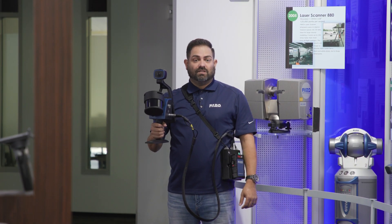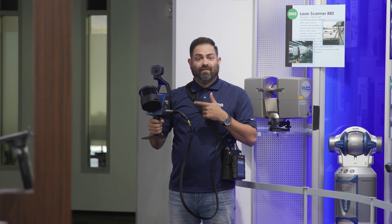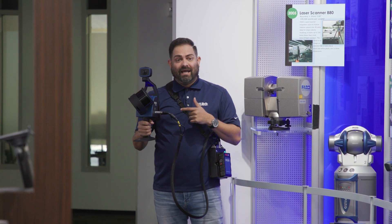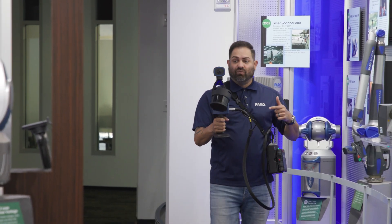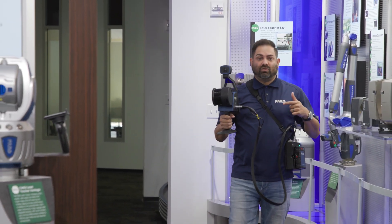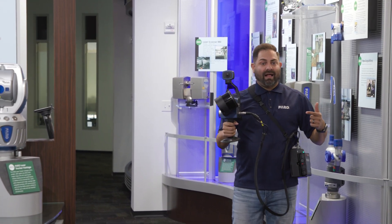Hey guys, my name is Rafael. I'm the application specialist with Pharo Technologies, and I've got my hands on the brand new Pharo orbit scanner. This is a hybrid scanner allowing me to basically capture data at the same rate that I'm moving. In this case, we're using a mobile scanning capacity using SLAM algorithms.